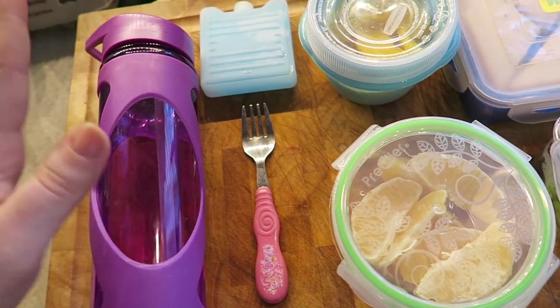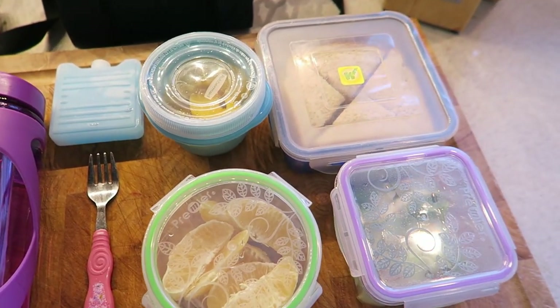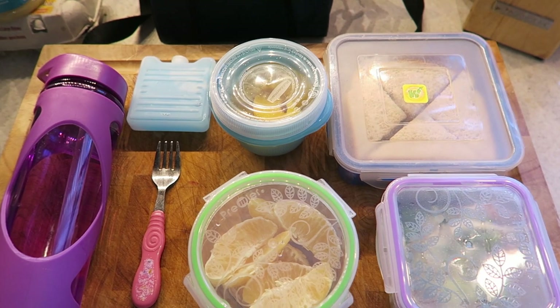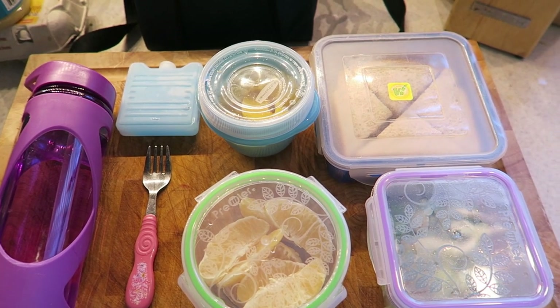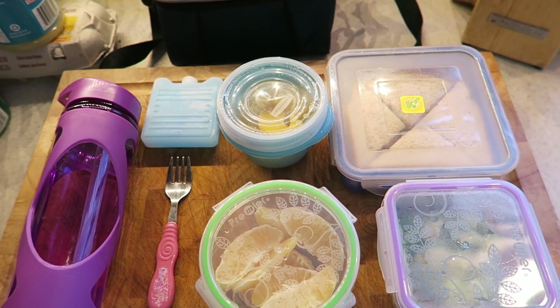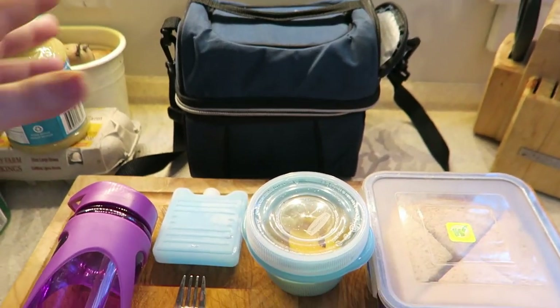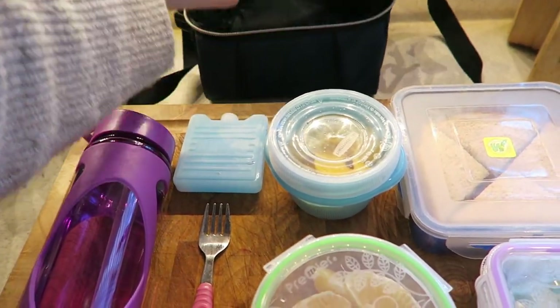Obviously, she reuses all of this every single day. I do want to replace all this stuff with stainless steel eventually, but for now this is what works for us and it's very cost-effective. All of this gear was no more than $20, and probably the most expensive thing was her bag — I got it at Walmart and it was $10.